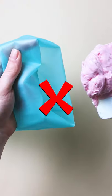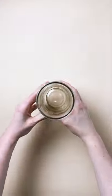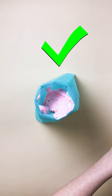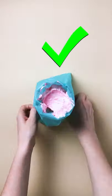Next, don't try to hold on to your piping bag while you fill it. Instead, find a nice tall glass, place the piping bag inside, and fold the edges over. Now you have both hands free to scoop frosting and fill the bag.